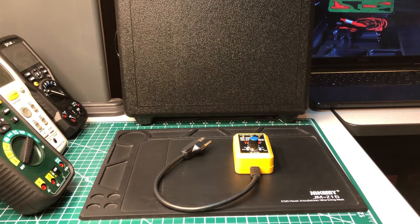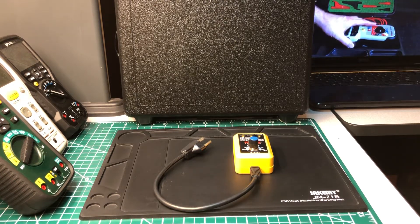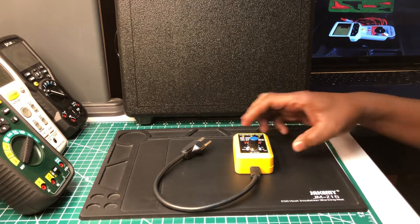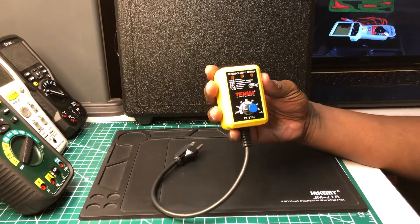This is a polarity tester. It's by a company called Tenma — some of you may or may not have heard of them. They've been around for a while. Tenma is spelled T-E-N-M-A, and I think they're located in the United States — if I'm wrong, please leave a comment. This is their ELCB polarity tester, model number 72-6791.